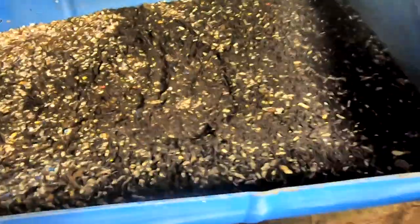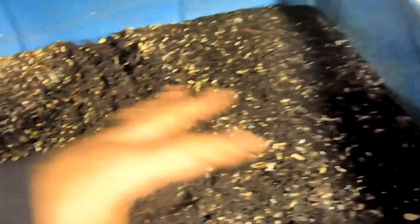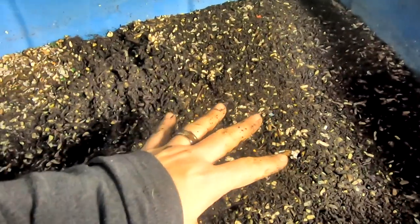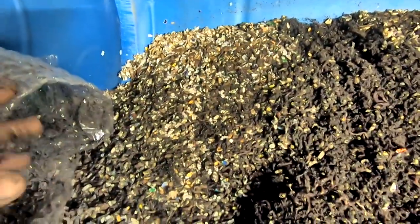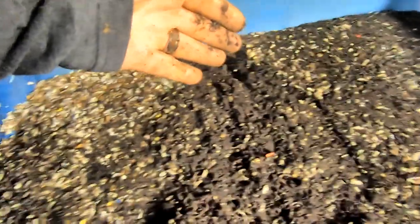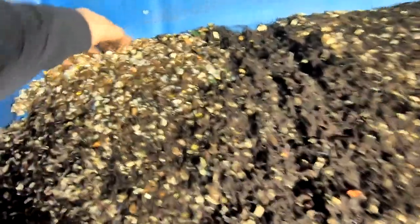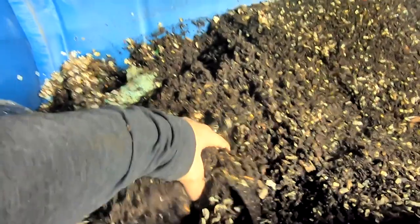There are lots of worms on the bubble wrap. If you haven't seen this video series before, this is working on the wedge method where we started at one end with bedding and food, then basically stopped feeding there, moved down a little bit, did feeding and bedding, moved down a bit more, and so on until we get to the end when that first end is depopulated of worms and food, and then we basically start over again.